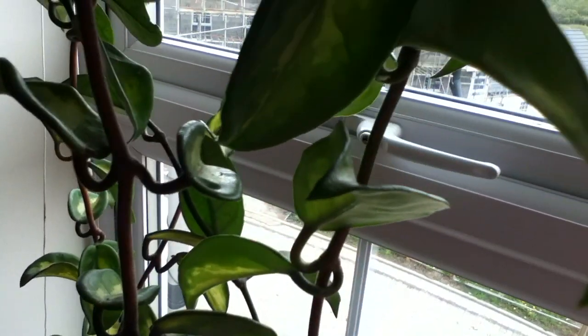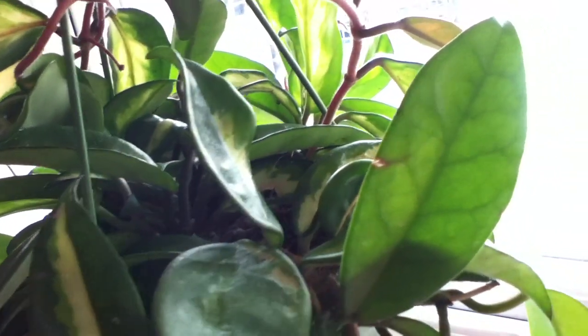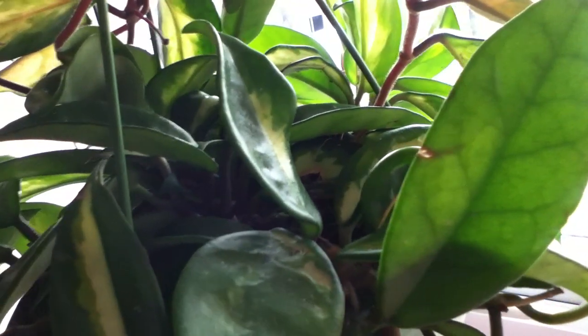I will definitely make an update. I'm surprised that this plant has developed buds at this stage because when I was away for six weeks and came back, the soil was very, very dry — bone dry — but it did not show any signs of damage or anything.